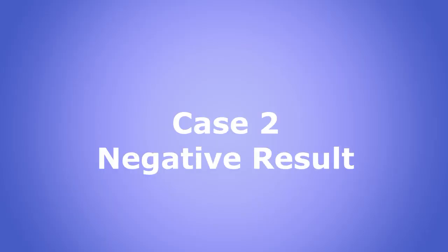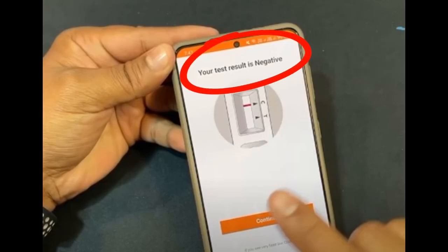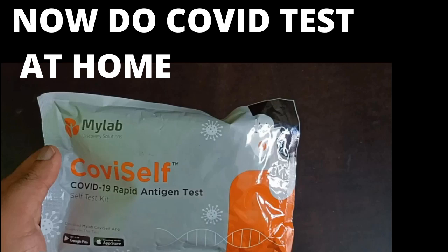I will show an example of a negative result also. You can see the mark has come against C only, meaning T is negative — so this is a negative result. When you scan it in the app, it will confirm the result is negative. If by any case you cannot register on the app or don't want to, you can do it the same manner and just self-read: a mark at T means positive, and only a mark at C means negative.